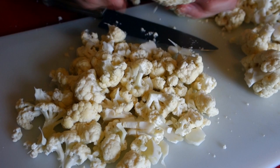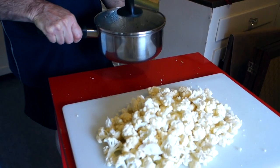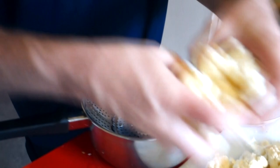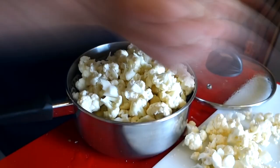We've got our cauliflower broken down and I'm going to use a steaming basket. If you've got one of these, just put a little bit of water in your pot and you can steam anything you like in there. If you don't have one, you can just put your cauliflower on top of a little bit of water and steam it — it'll do the same thing, it's just easier to get it out afterwards. We'll just pile our cauliflower in here.